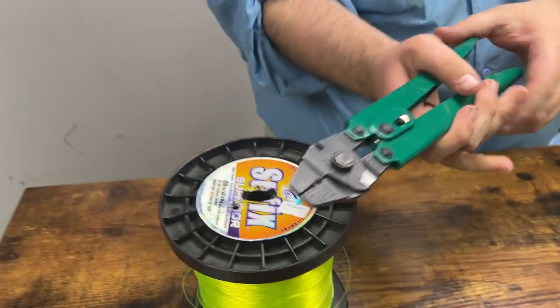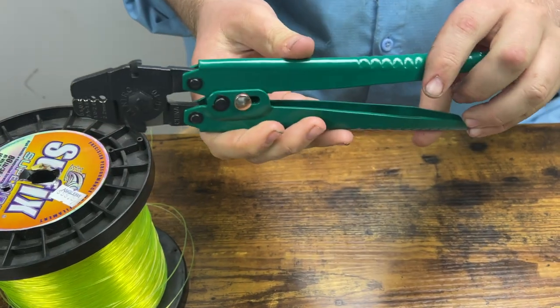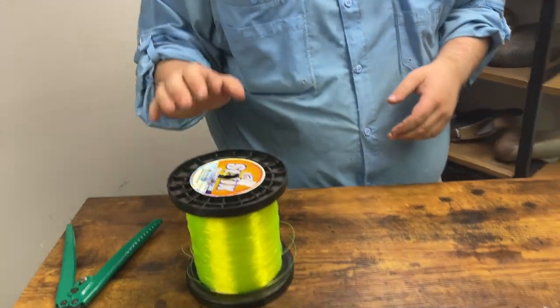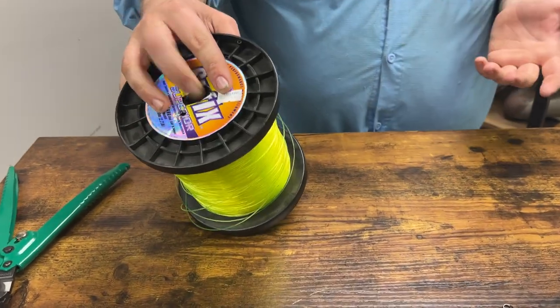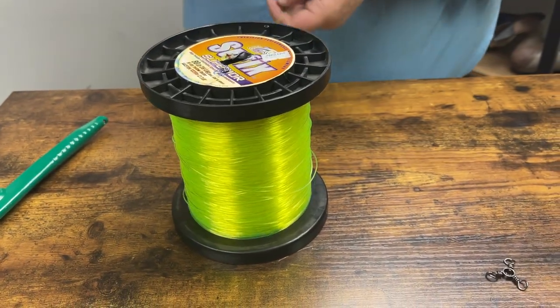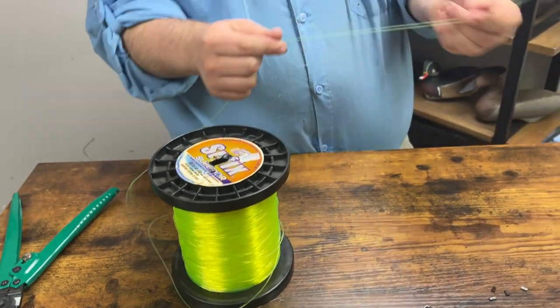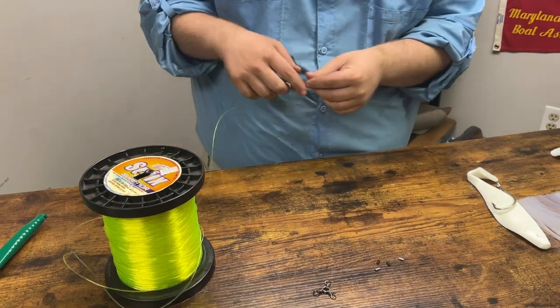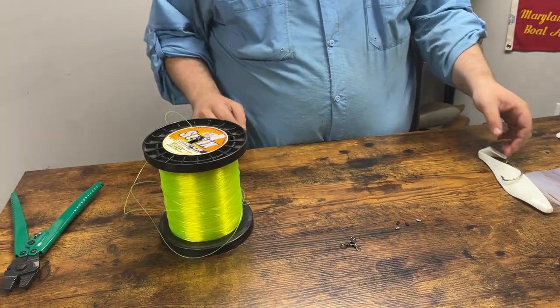Starting out we have a pair of crimpers — these are the Diamond Memoi crimpers, a great set of crimpers we love here at the shop. Moving on, you're going to need anywhere from 60 to 100 pound monofilament for your leader. You could use fluorocarbon if you wanted to. Right here I have it in high-vis just so you guys can see it better today, but most of the time you're going to use clear.